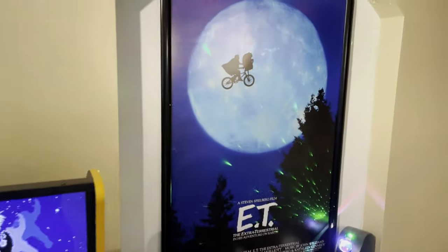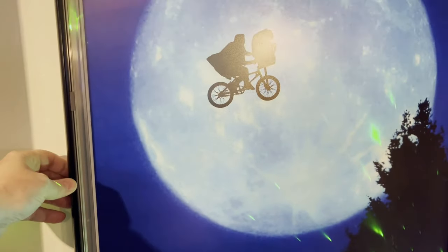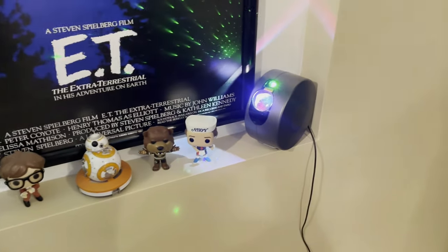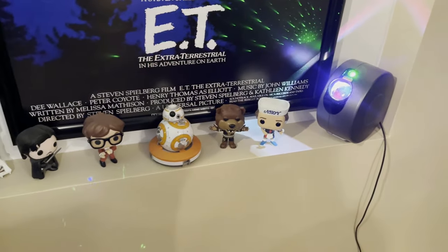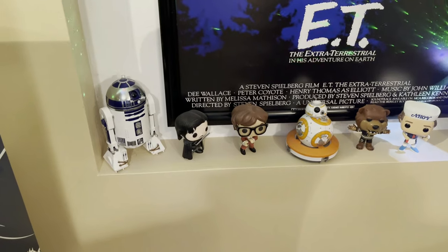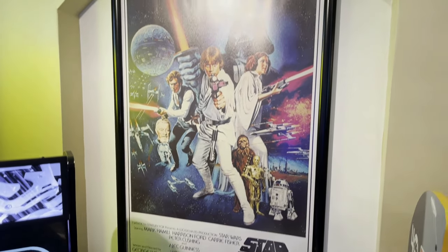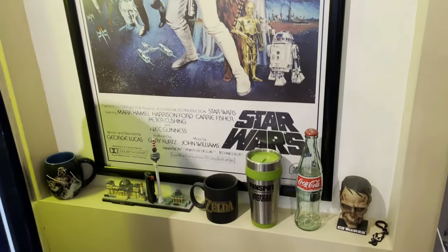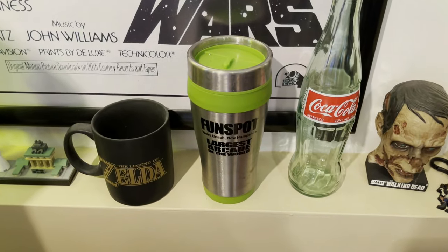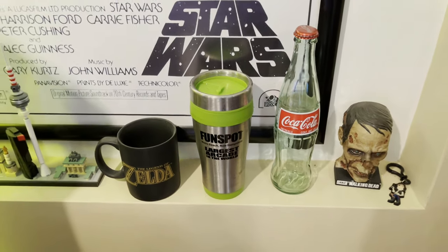Let's start way over here with my ET poster in the snap-it frame — these things are pretty cool, you can easily change out your posters quickly. Below that I have one of those starry night projectors, some bobble heads, and a couple of Spheros: BB-8 and R2-D2. Coming over to my Star Wars poster, same frame, and below that just a couple of knickknacks and the Fun Spot tumbler — I was up there this summer. Fun Spot is in New Hampshire, about an hour from my house.